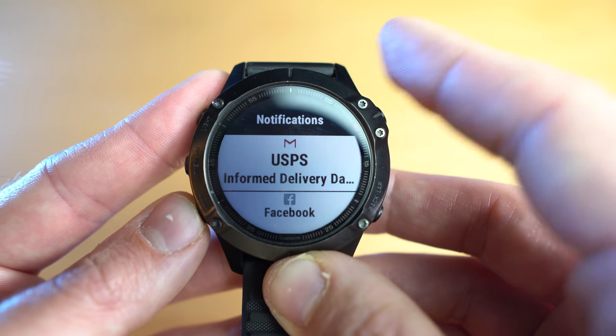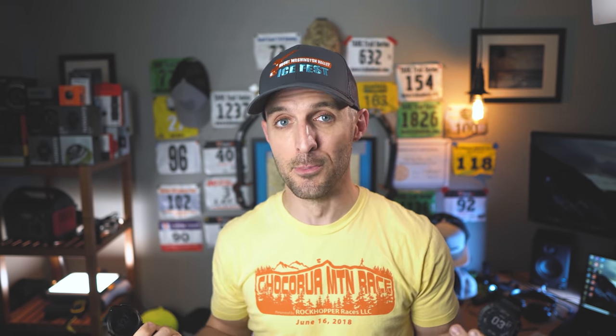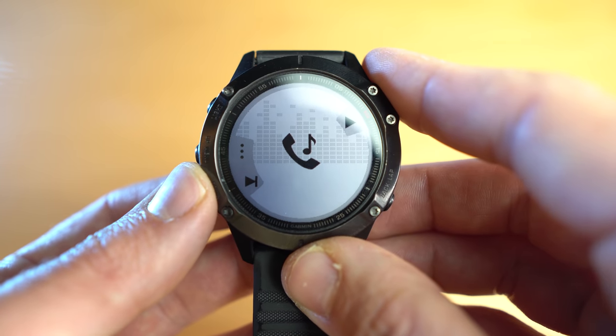The Polar Grit X and the Garmin Fenix 6 both feature some smartwatch functionality — they can both read your text messages or emails and alert you of calendar events. You can answer or decline phone calls with both. However, the Garmin Fenix 6 does have calendar integration with a widget showing the day's agenda, which I really like. A big feature the Garmin Fenix 6 has that the Polar Grit X doesn't is music support — you can play music directly from the watch to Bluetooth headphones, supporting MP3s, Spotify, Deezer, and more. On the Polar Grit X, there is no music support.